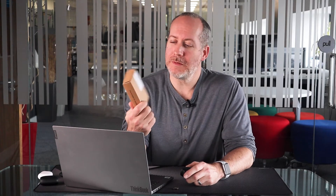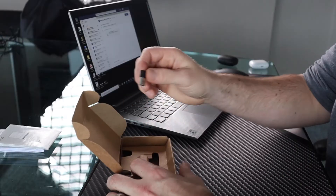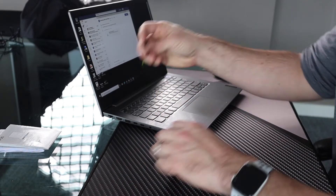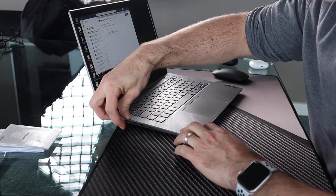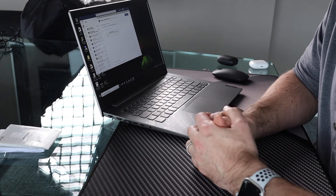Here is the Sennheiser, although now called EPOS, BTD 800ML. Basically, it's another Bluetooth dongle. But the main difference between this and the Jabra 370 solution is that you don't need to install any additional software. Out of the box, you plug it in and it goes straight into pairing mode.